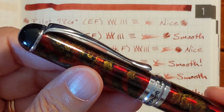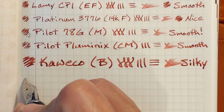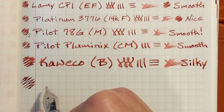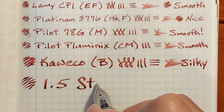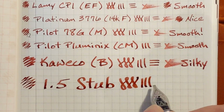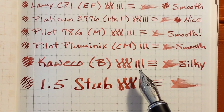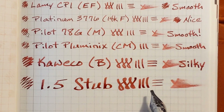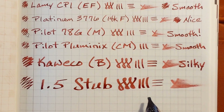And finally, I've got a Jinhao X750 and it has a 1.5mm stainless steel nib. Kind of like the Kaweco, it wasn't as glassy smooth as the Pilot nibs, but it was very smooth. It felt very silky, very luxurious, and very enjoyable to write with.